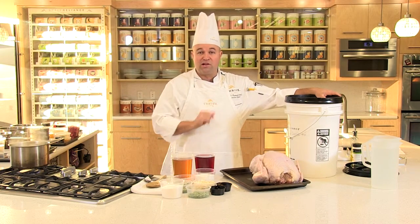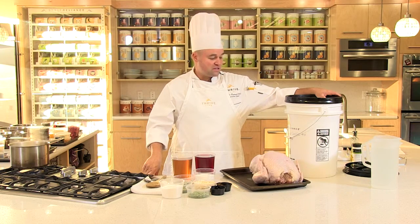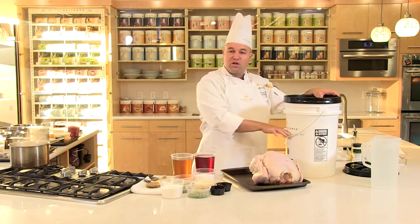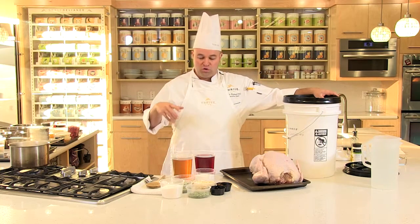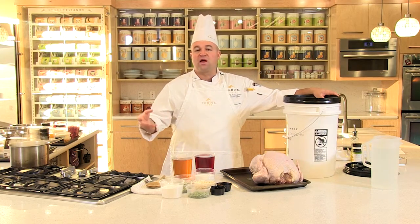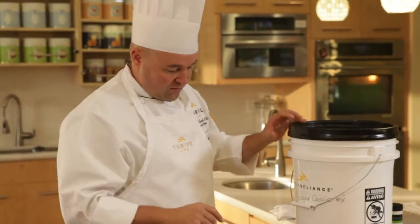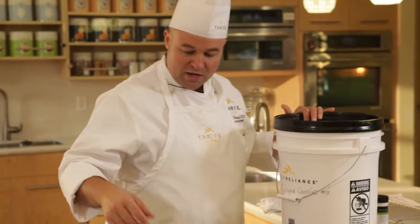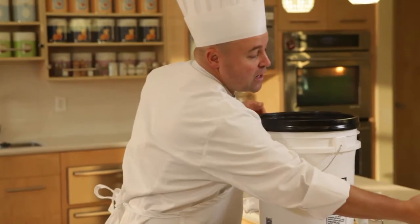Now this bucket's very large because we like to go big here. This is a six gallon bucket. For this small bird, you could use maybe half the size. You don't want to overdo anything. Remember, everything you put into the brine costs you money. Brining is very, very easy, very simple. Basically, you're going to take all of your liquids and add it right in.